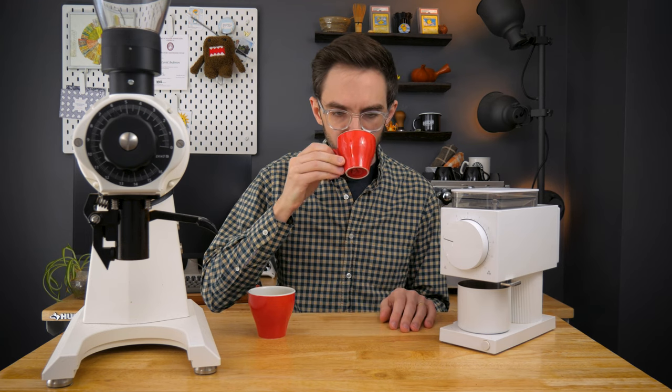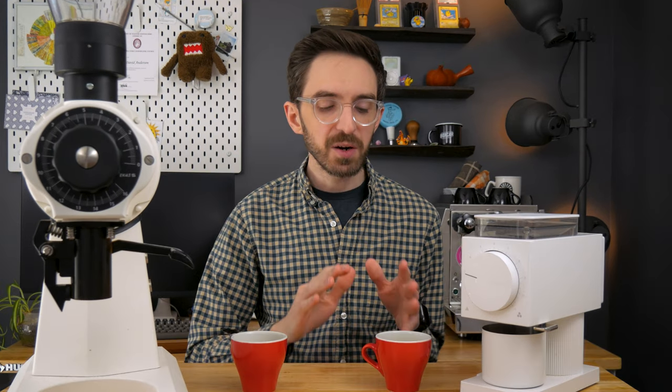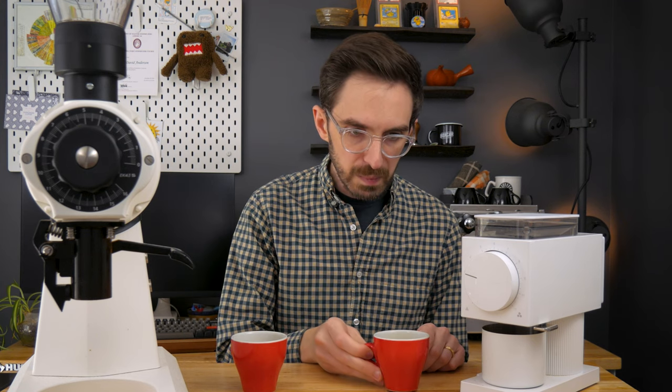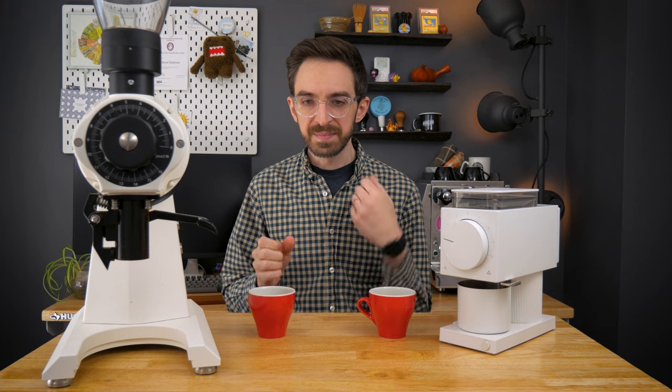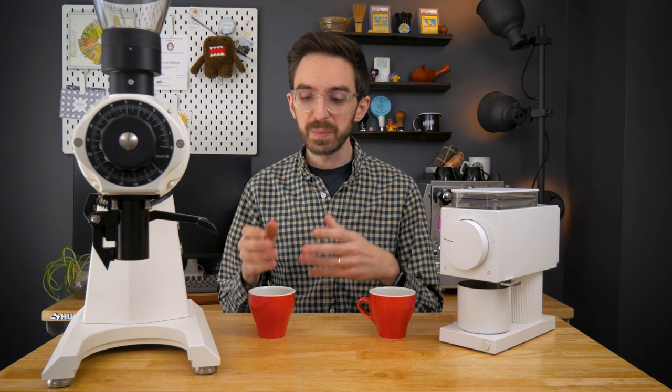On the second cup, the body's not quite as heavy side by side, but there is a lot more sweetness. The sweetness and acidity are really harmonious in this one — I really like this cup. I do like the sweetness and body on the first one; I just wish the bitterness wasn't quite as present. Overall I think this is a more transparent and complex cup, and this one has just a bit more body.